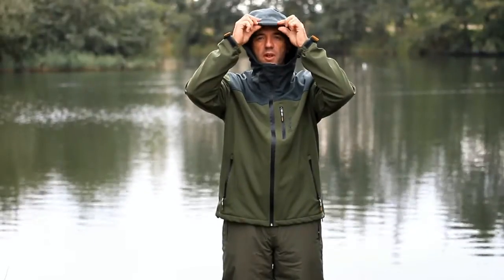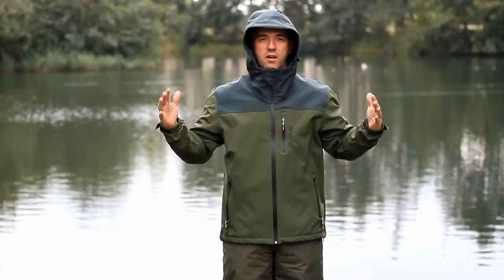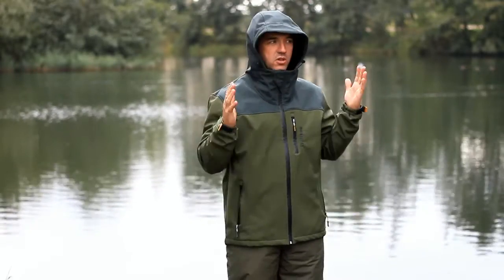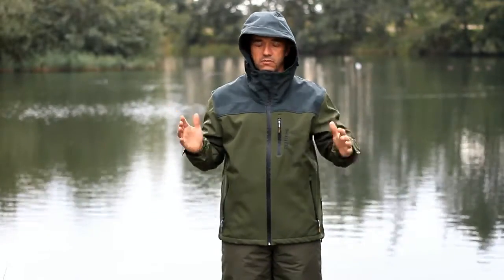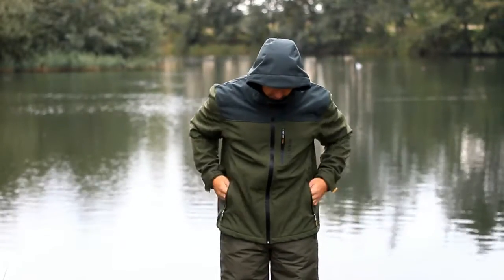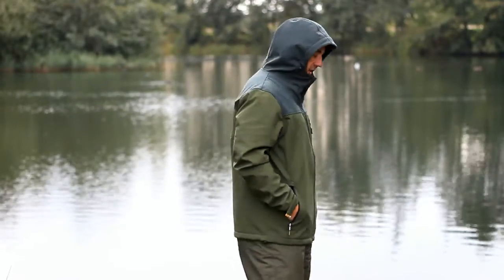With the soft shell, the lovely material holds its shape really well. You've got a rib and a slight peak in the hood, so it holds its shape super well. When you've got it up, you've got really good vision — peripheral vision is really good — and it doesn't just flop in front of your face.